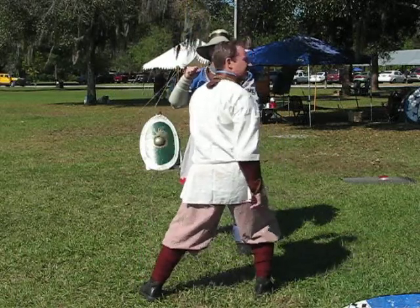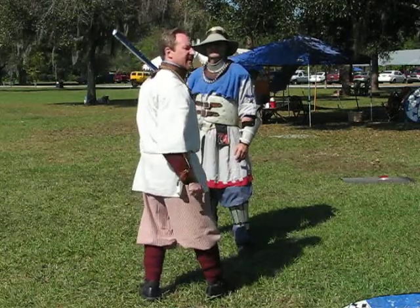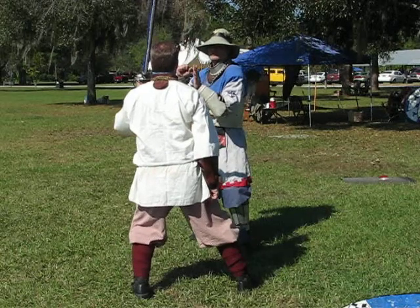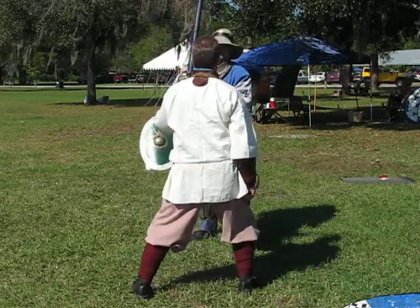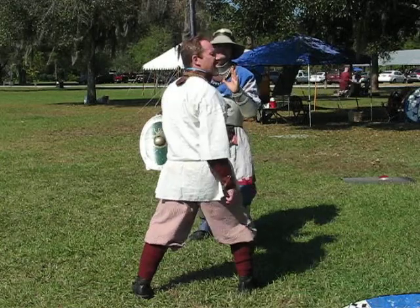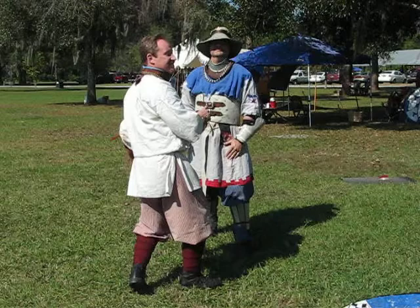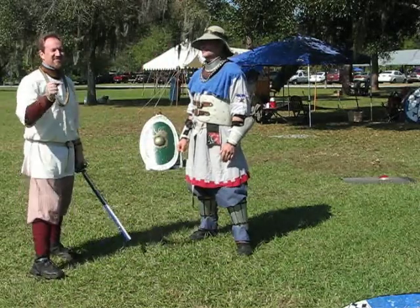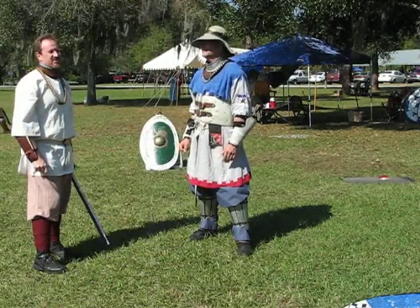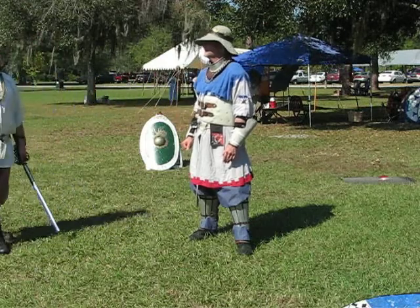Now he corrects by doing it. If we do what we talked about earlier - this breaking timing - there's a timing here. One. Two. One. Two. If I use half feet: one. See, he's getting it - it's clicking his fighter mind. Because he uses it too. So now he's like, I'll break the timing too, and catch back up.